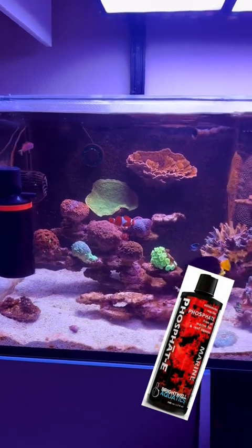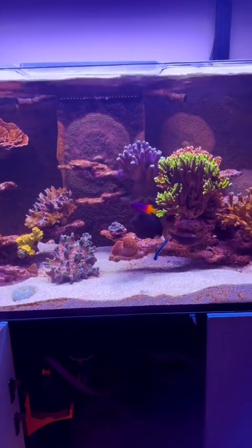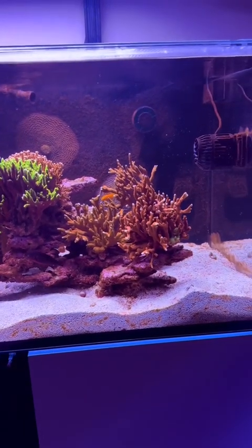One of the things I'm doing to help bring the phosphate down is I am using Phosphate-E from Brightwell to bring the phosphate down. That's basically a diluted lanthanum chloride, so it's doing a good job, but you have to be really, really careful.